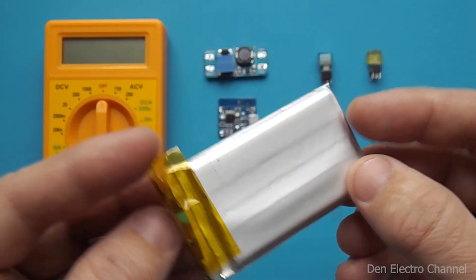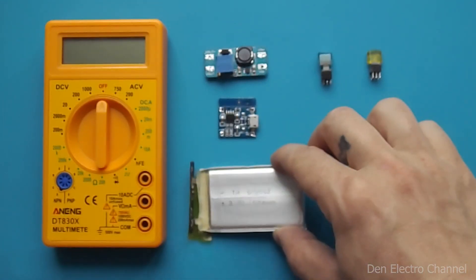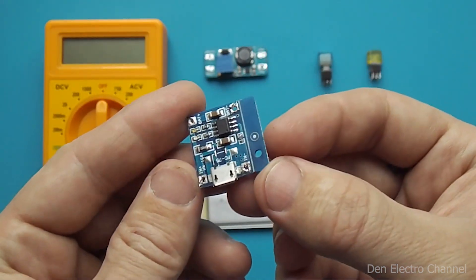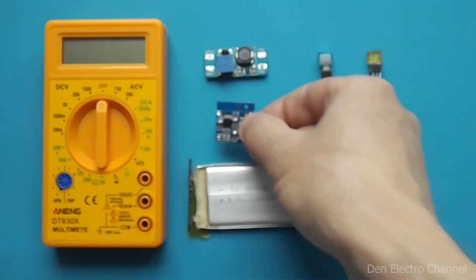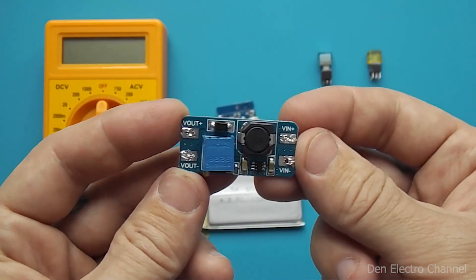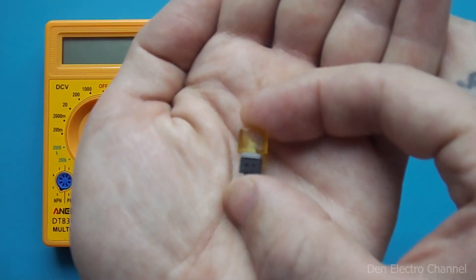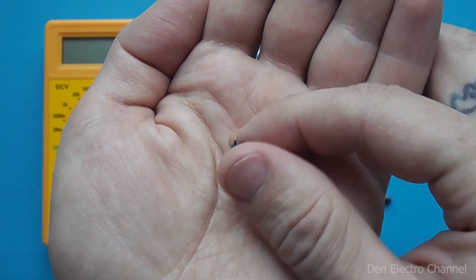You can, of course, use batteries without protection, but if it is completely discharged, this can affect its health. You will also need a USB controller to charge lithium-ion batteries. Next comes a low-power DC-DC boost converter, and two miniature buttons with fixation — I took them from the front panel of an old car radio.